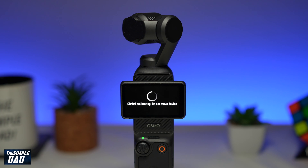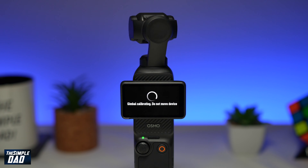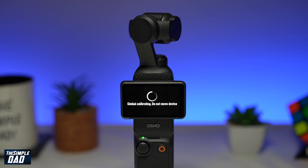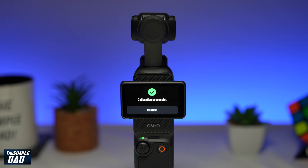Gimbal calibration will start and you'll need to not move the device. You'll notice the gimbal move to the left and right and you'll see a few shakes and bumps on the gimbal. Once the calibration is done you'll see the message 'calibration successful.' Go ahead and tap on confirm, and now gimbal calibration has been completed.